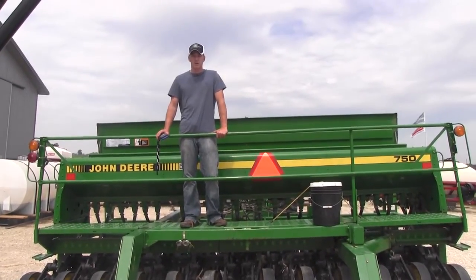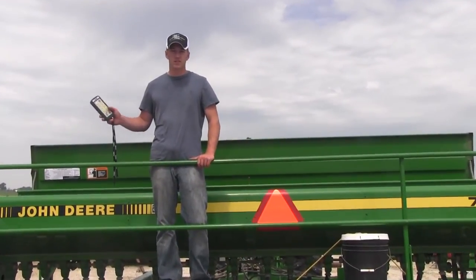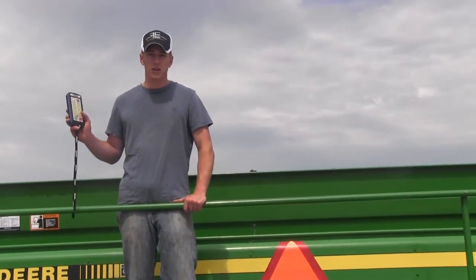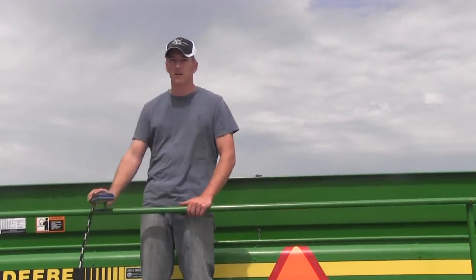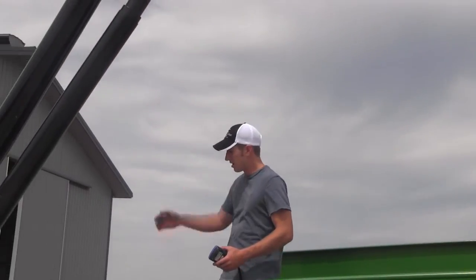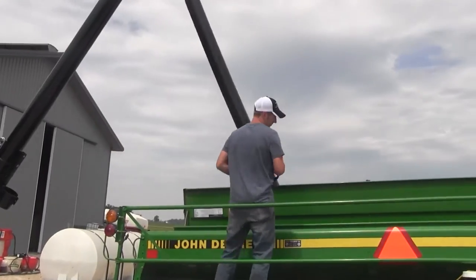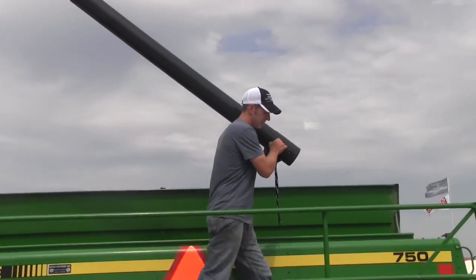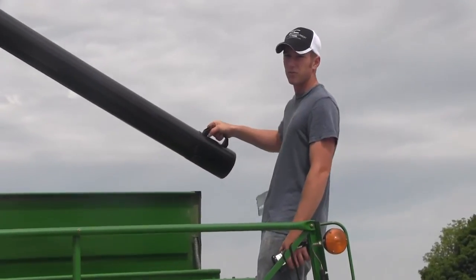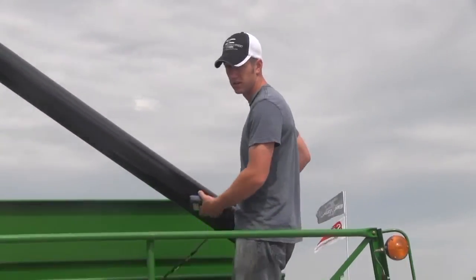In this segment we're going to show you how the Truag Defender Series Seed Caddy works to easily fill a John Deere drill or any drill for that matter. As you can see, the auger arm is completely extended at the moment. I can pull this off, easily walk to the other end, and still have plenty of room. The auger extension on this is plenty for this drill or any drill.